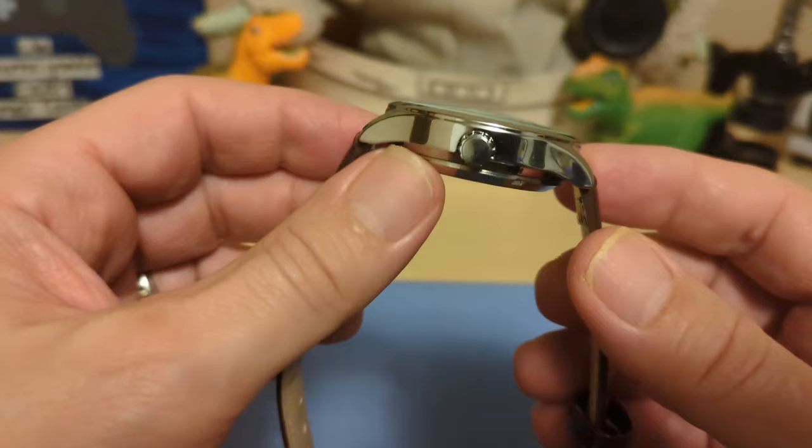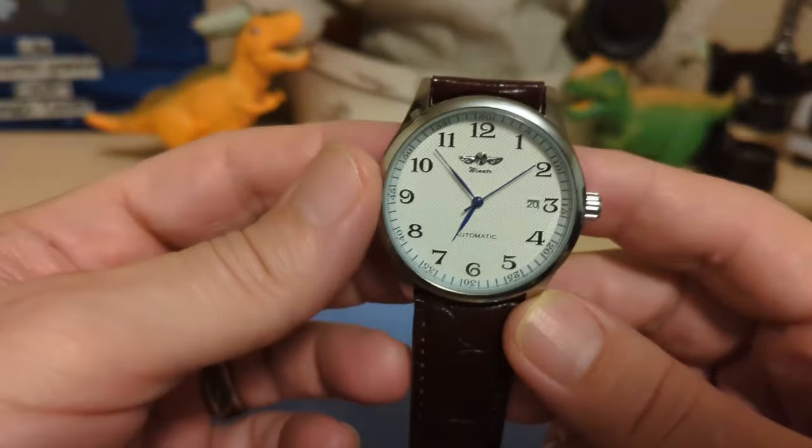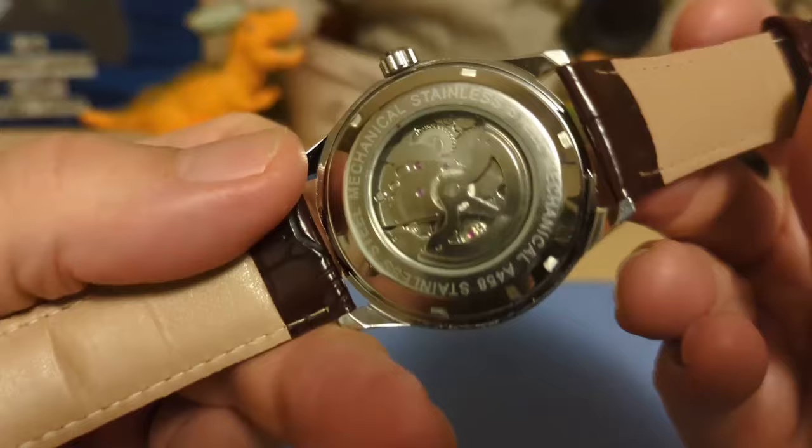It's 14 millimeters thick but a lot of that is the case back. You do have a full 22 millimeter lug width, so it's a rather large watch — not huge, but at 41 millimeters and a 22 millimeter lug width, it's a big watch.